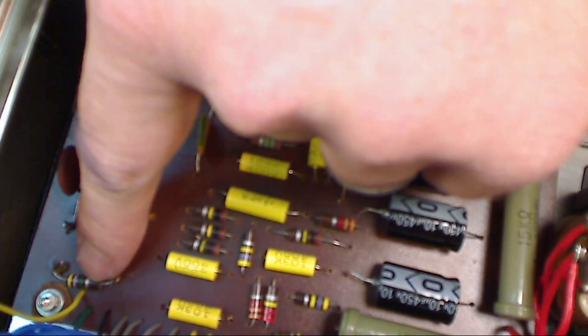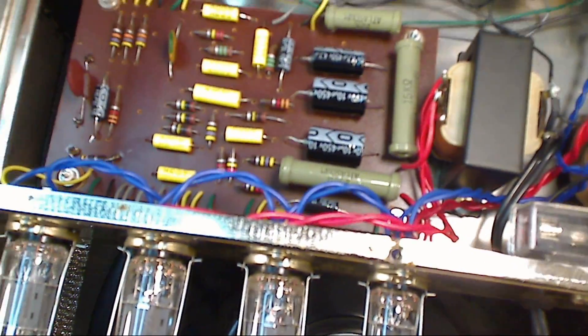So, right — there it is, right there. That resistor right there was wrong, and so now it is corrected.